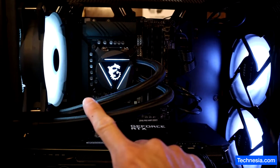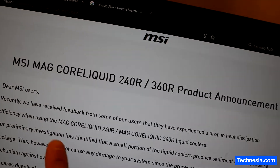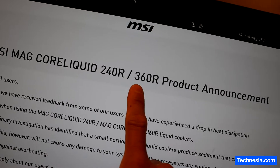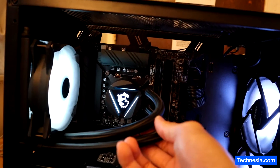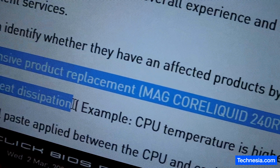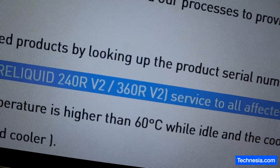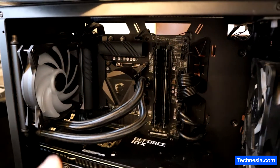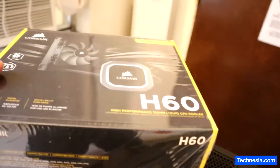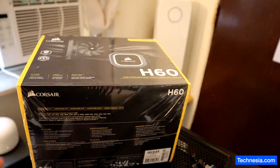That sediment is causing the temperature to rise up. But this recall program only applies to the Core Liquid 240R and 360R — it doesn't apply to the 120R, even though this model is also affected. MSI states they will provide a comprehensive product replacement with the MAG Core Liquid 240R v2 or 360R v2. I called the customer and explained what happened with the cooler.